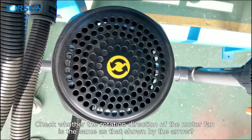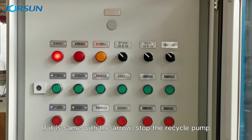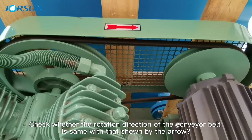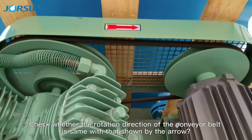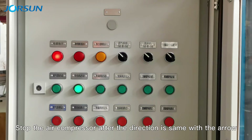Check whether the rotation of the motor fan is the same as that shown by the arrow. If it is the same as the arrow, stop the recycle pump. Start the air compressor and check whether the rotation of the conveyor belt is the same as shown by the arrow. Stop the air compressor after confirming the direction matches the arrow.